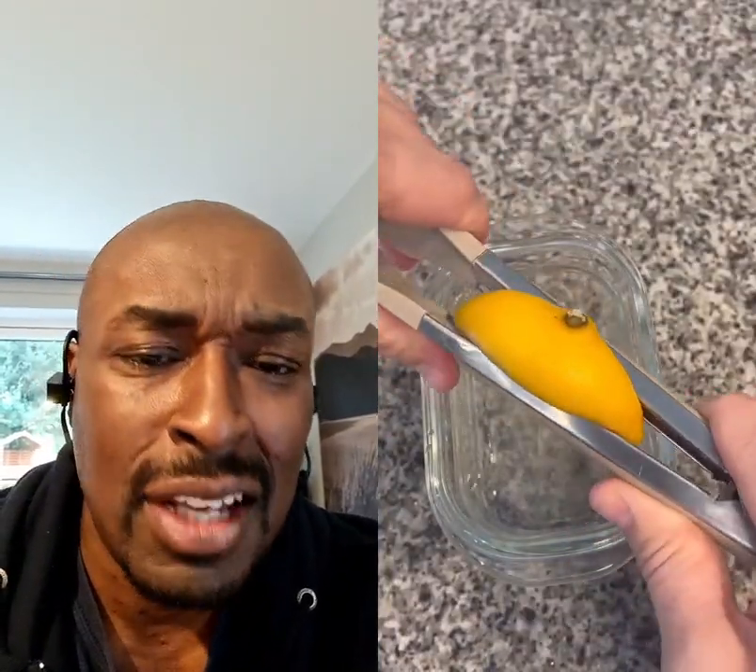If you don't have a lemon squeezer, you can use it inside of your tongs. When straining your pasta, put the mesh strainer inside of the pot and then flip it over — this is a lot easier and more efficient.